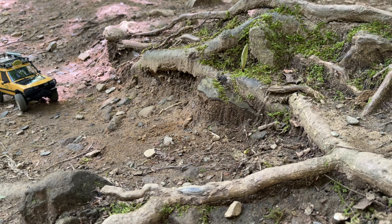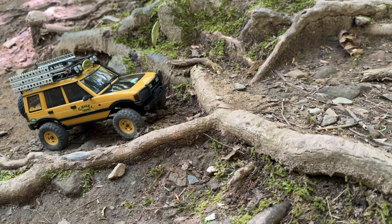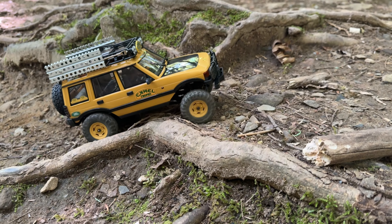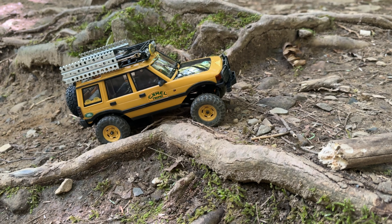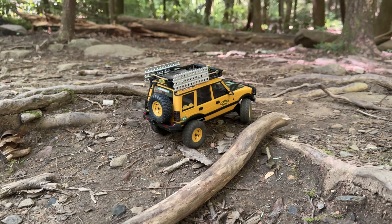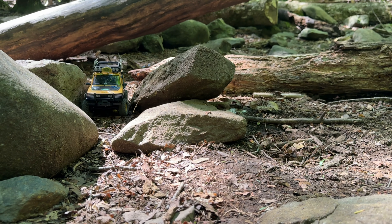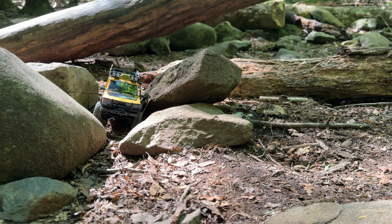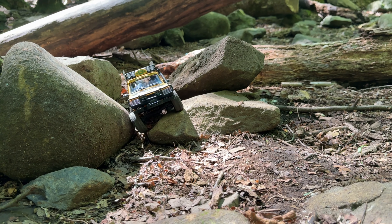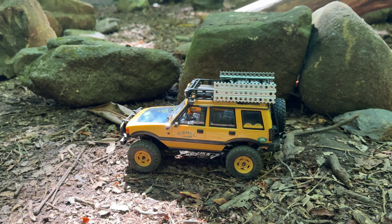They drove really good, but at times Liam was saying this thing won't go anywhere — if you tried to pull some really steep inclines, they would just loop out. But overall, for a stock truck, they went very well. The tires seem to do pretty good and they've got a decent enough foam where they actually worked — the tires didn't just fold over from the weight up top. We're running a hard body with accessories straight out of the box with a full interior, and the truck is still pretty capable.